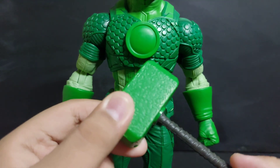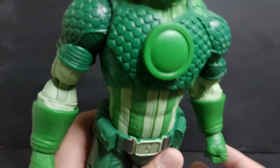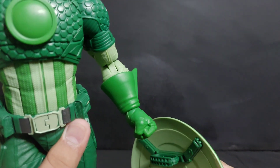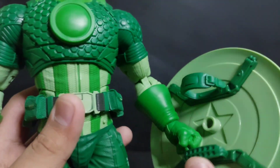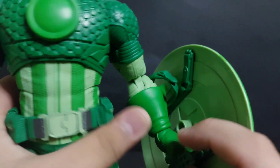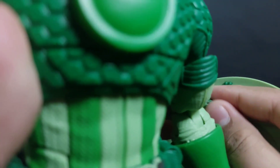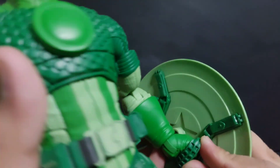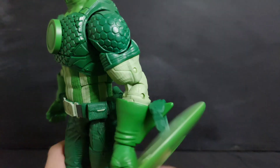Now for his accessories: big Mjolnir — the handle can also turn. The shield can't fit. You basically wrap this around — that's how other people do it. That kind of looks like a shield, but not quite.